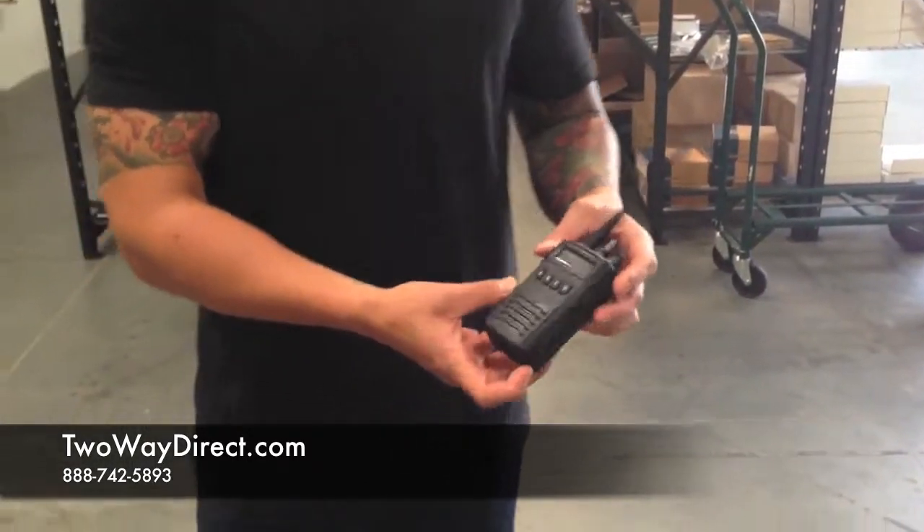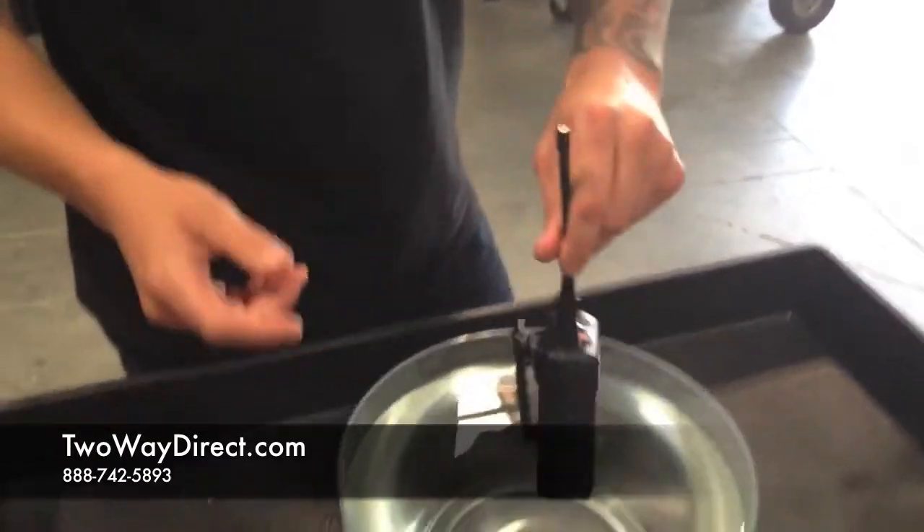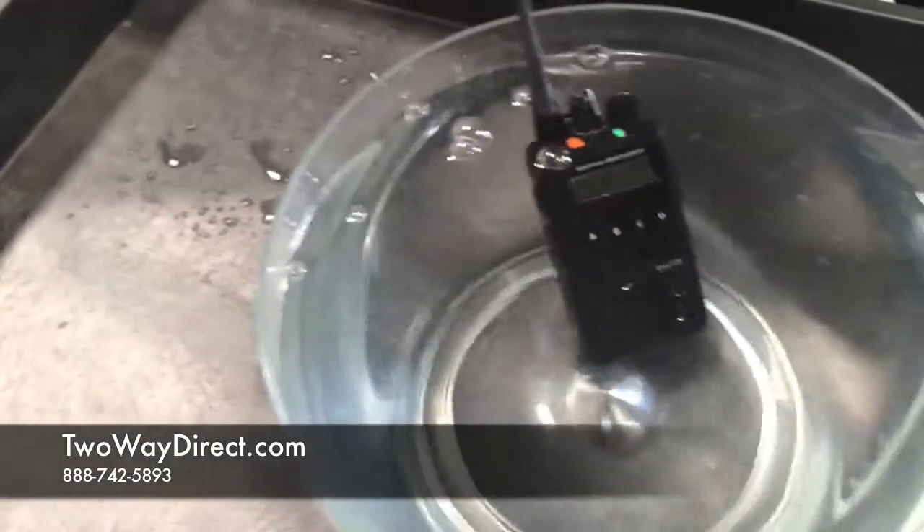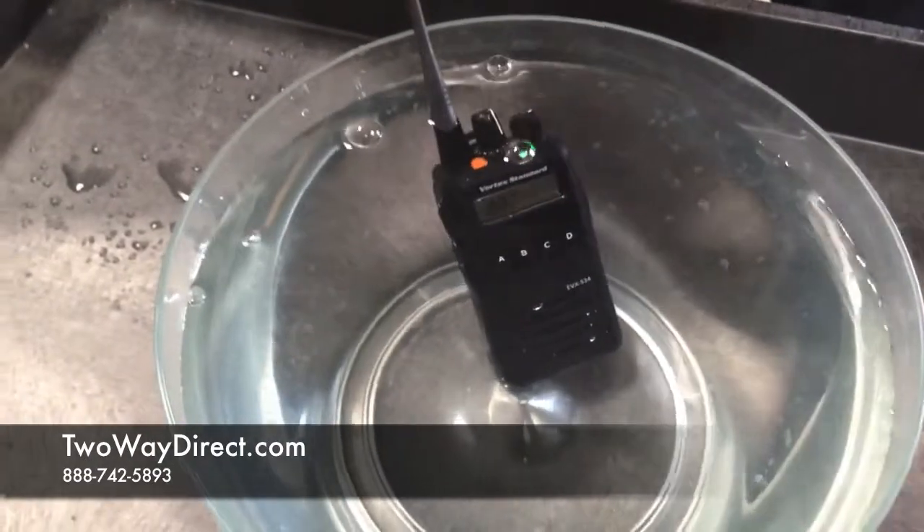We're going to go ahead and test it in this bowl of water here and show you how it works. We'll just put it in here and move it around. We'll even transmit to it so we can see the light on the radio.